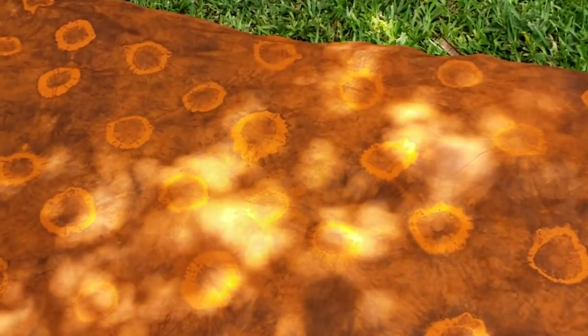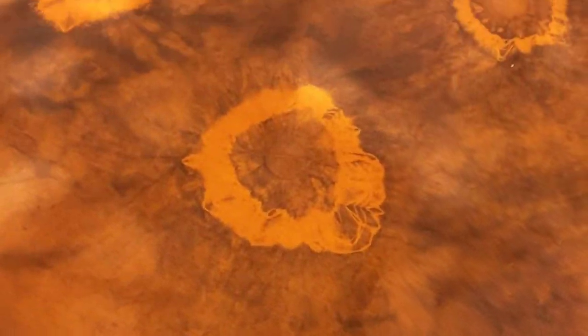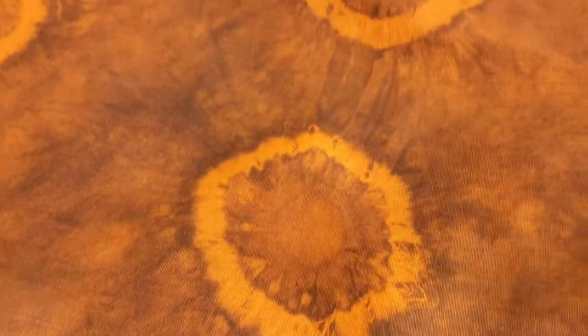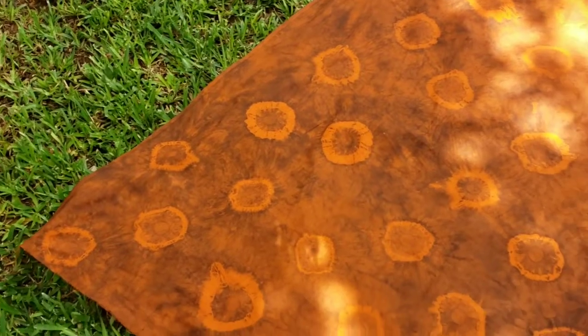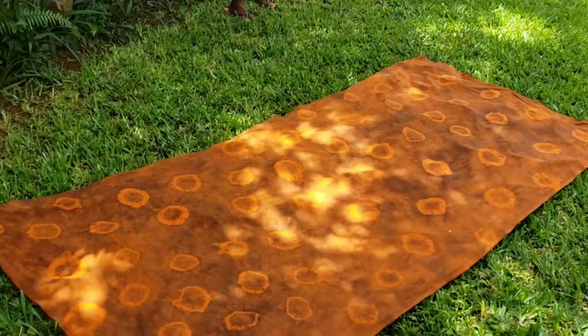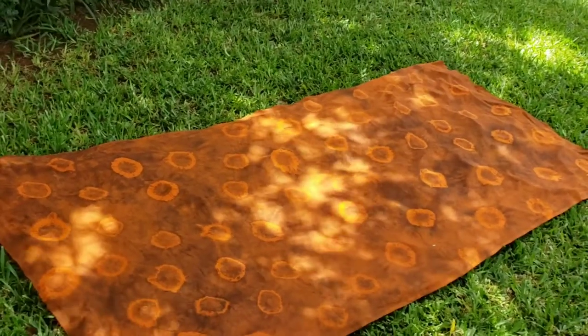So guys, that's how our fabric looks after washing and drying it. What do you think? We are a bit disappointed because we were aiming at a very dark brown color. I think the fabric was too thick — maybe it didn't absorb the dye as much as we expected. But still, I think it's beautiful.